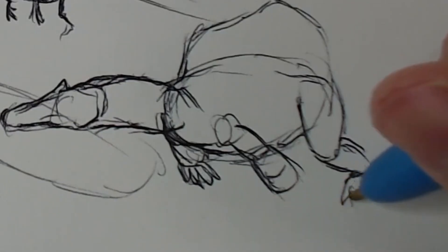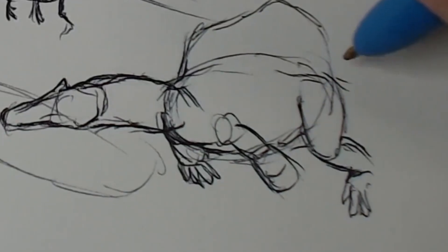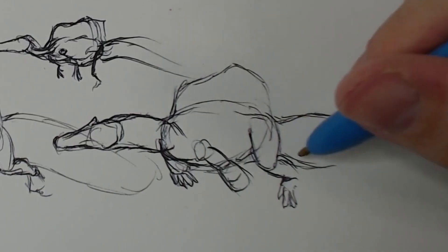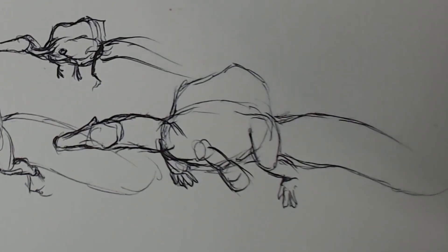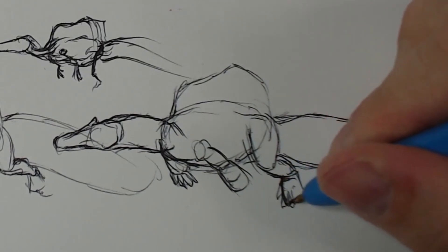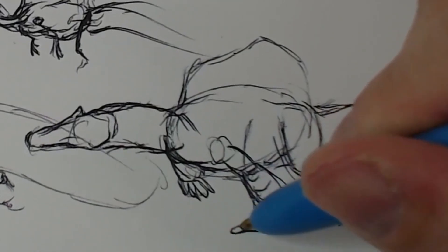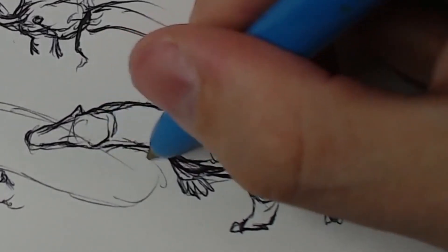I don't mind bringing the foot up — it makes things more interesting visually. Dinosaur drawers have pointed out that they love how I make my drawings dynamic, not just your typical pointing left or pointing right. I like to make my poses a little interesting. This is where doing it in pencil would be better, because I kind of ruined the foot a little. I do like the idea of the leg being out like that though.